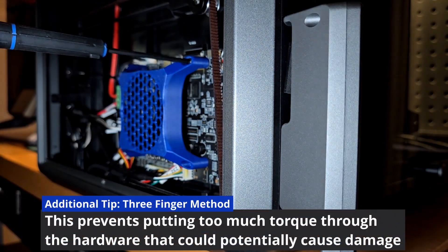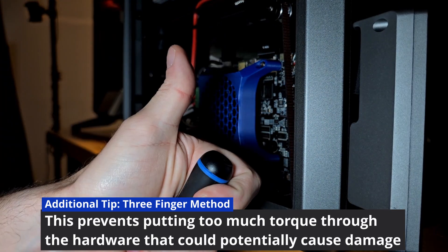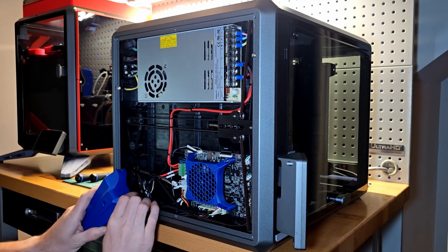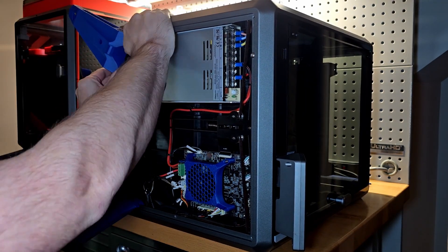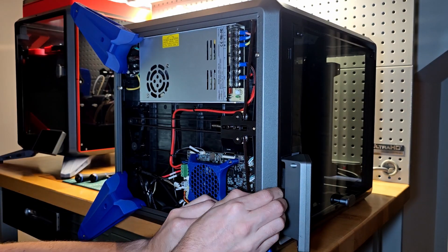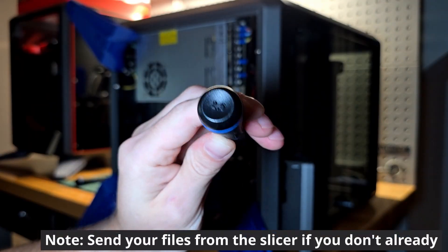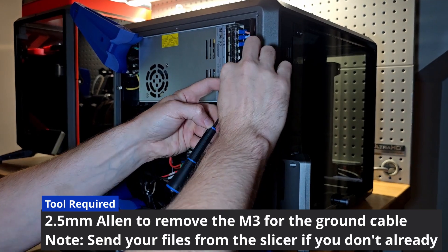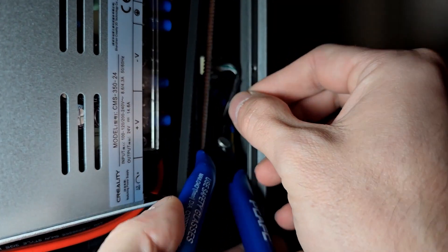For all hardware on a 3D printer, I like to use the three-finger method — if you meet resistance with three fingers, you're probably good. Now make sure the mating surface on the frame is ready to receive the feet. One obstruction you should expect on the K1 or K1C is the ground screw for the USB, which secures the ground cable. With a 2.5mm Allen, go ahead and remove that. Because it will be hanging loose, secure the cable up and out of the way — I used a zip tie and secured it to the correlating USB port cable.